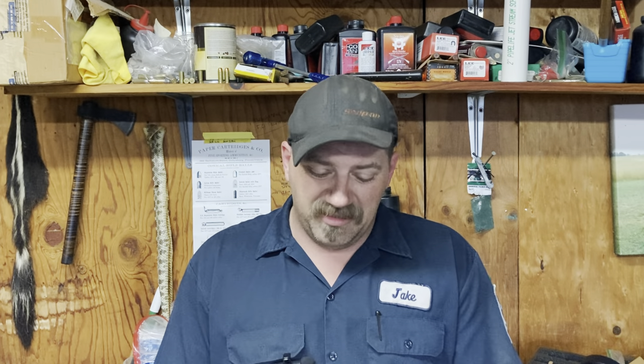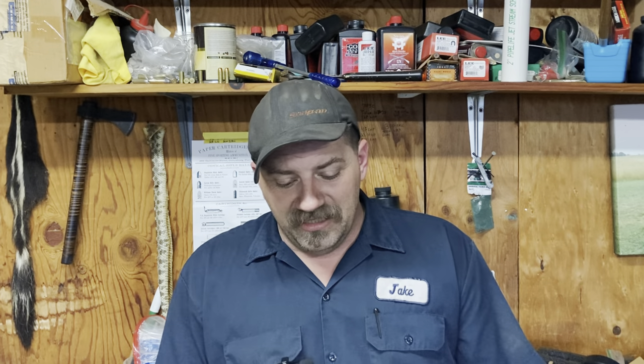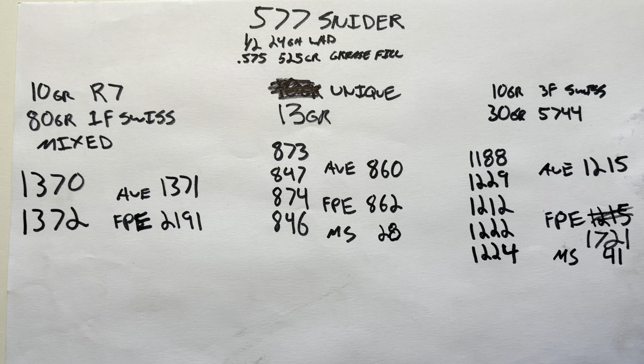It looked like it could have been pretty consistent — max spread of only 2 feet per second as of right now. The smokeless load, 13 grains of Unique with a cushion wad and same projectile, averaged 860 feet per second with a nice spread of 28 feet per second, which I was a little worried about since the powder sits a bit below the primer. I've had issues with that in the past loading smokeless in 12-gauge brass Magtech shells, but not the case here — worked just fine, nice and consistent.